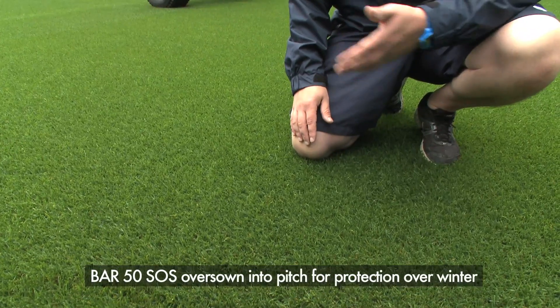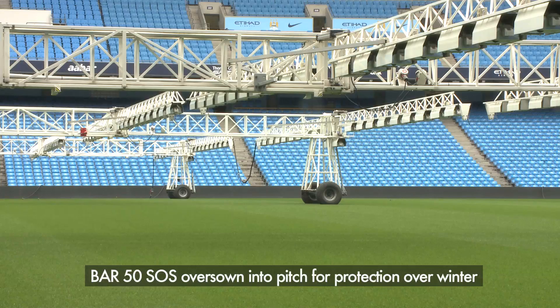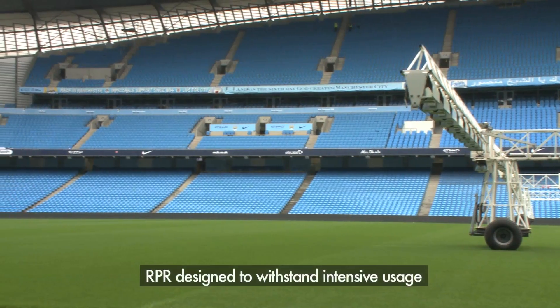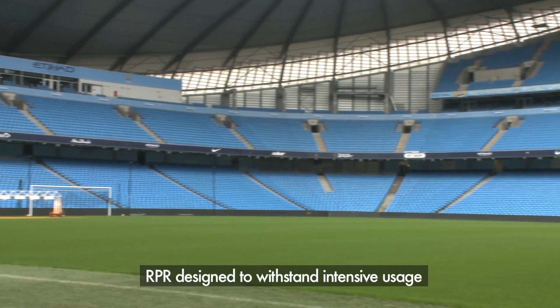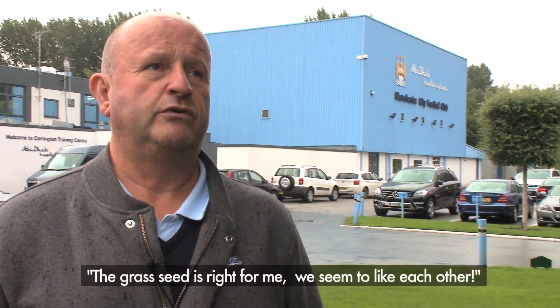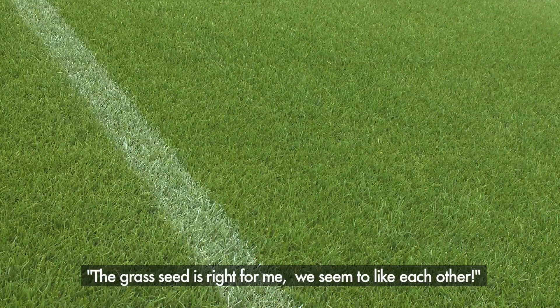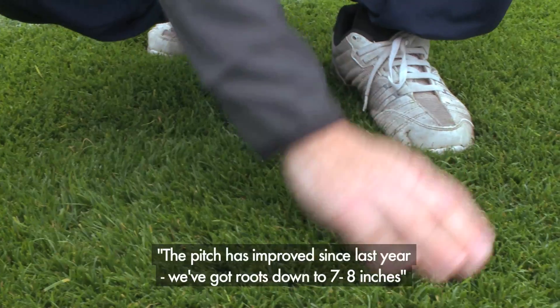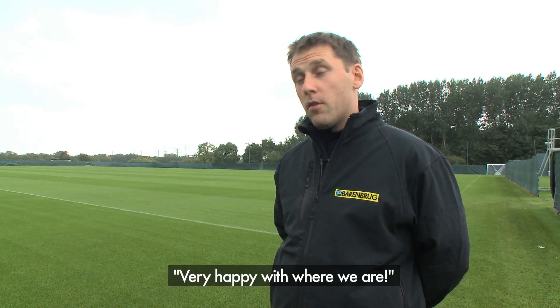The actual regeneration — you see some of the finer leaves there coming up from the RPR, as well as the Bar 50 which we've oversown with to try and give us some protection. We're going to come into a period towards the end of September, October, where they're going to be on the pitch eight times in 14 days with games and training sessions. We feel at the moment we're in a good place to be able to withstand that. I've used Barenbrook now for 12 years since I've been at Man City Football Club, and I feel the grass seed is right for me. It has improved from last year — definitely. The plant's stronger. We've got roots down to about seven to eight inches. All in all, at the moment we're very happy with where we are. It's doing very well.